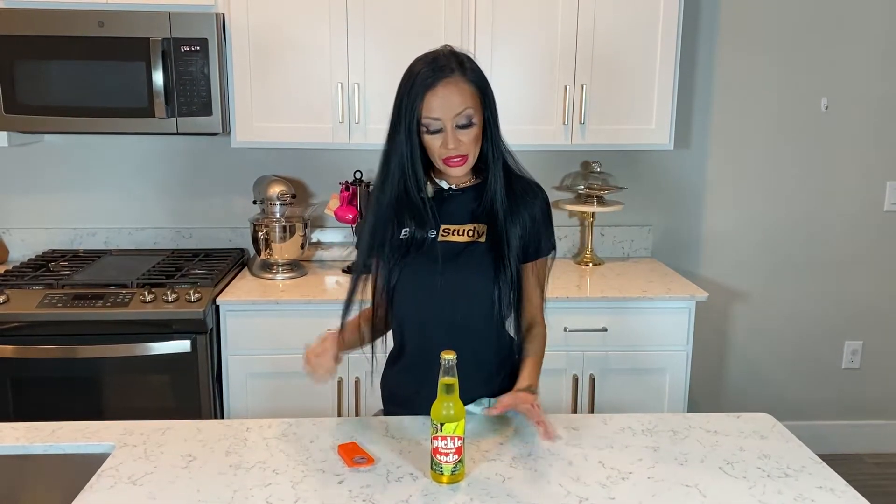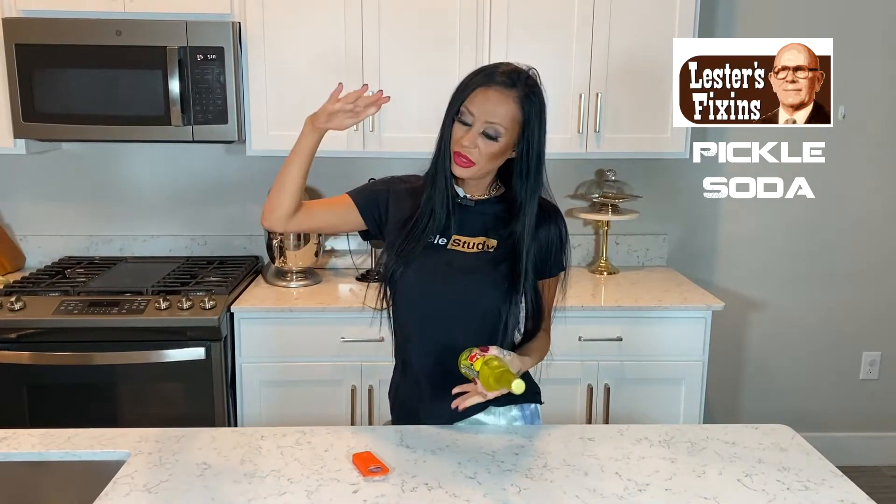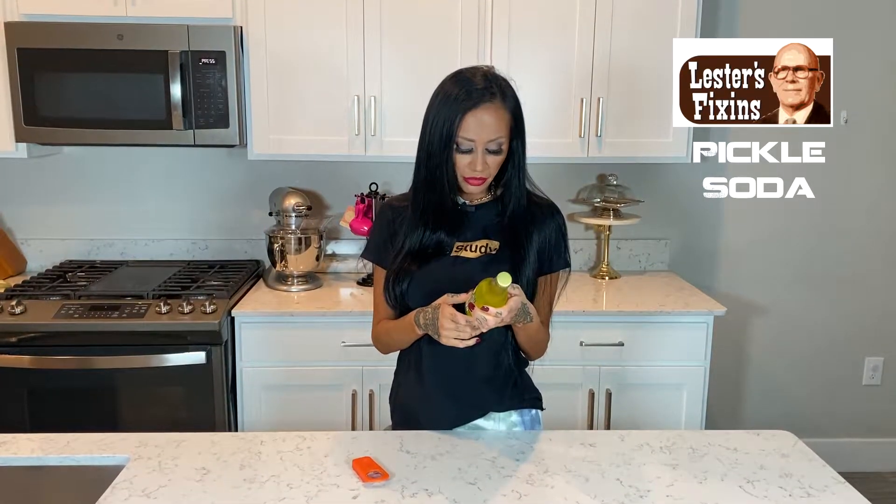Hi, I'm Willa Lansky and we're doing another topless review. Today we have Lester Fixin's pickled soda. I love pickles — I eat probably a pickle a day. I get the big jars, so I love my pickles.